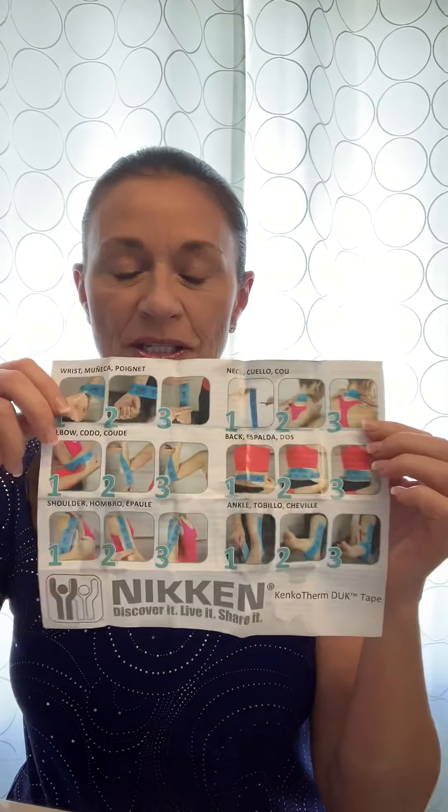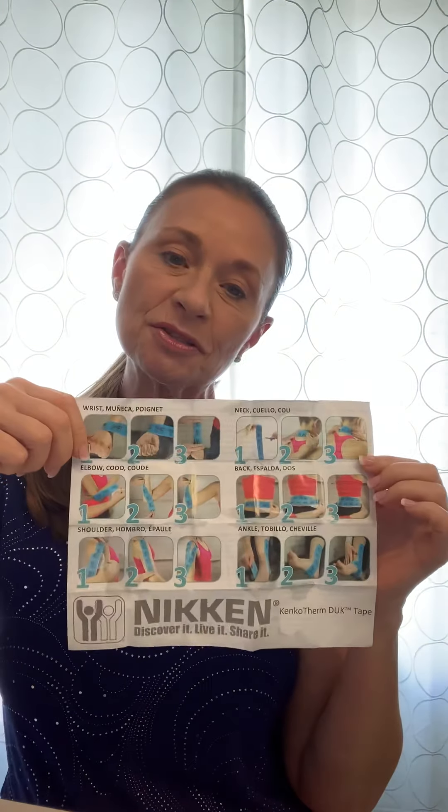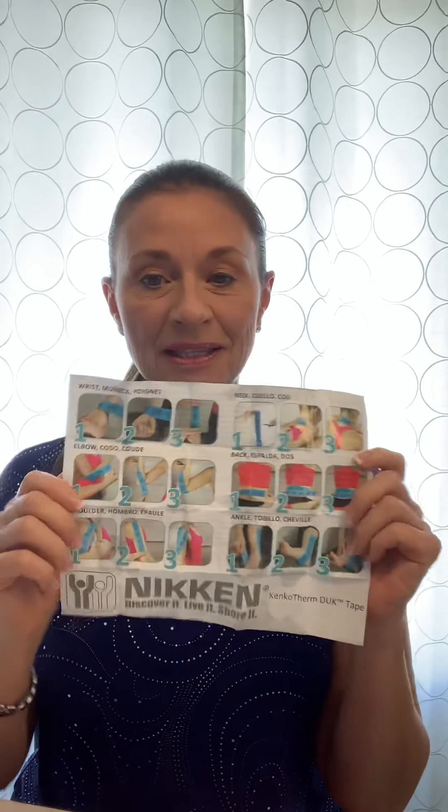Hi, this is Linda Morris and I want to talk to you today about one of my favorite products. This is the Nikken dynamic tape — this is my box from my purse, so you can see I have folding scissors, and here is my roll of Nikken dynamic tape. At the bottom of the box is a beautiful little guide that gives you suggestions on how to apply the tape on your body.